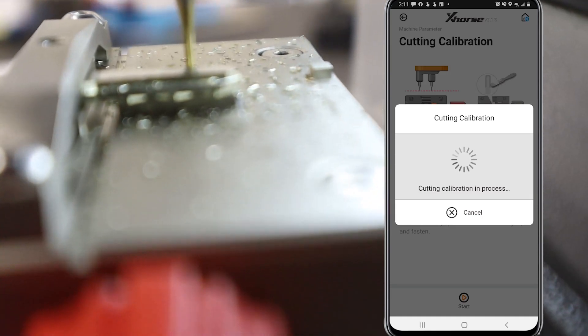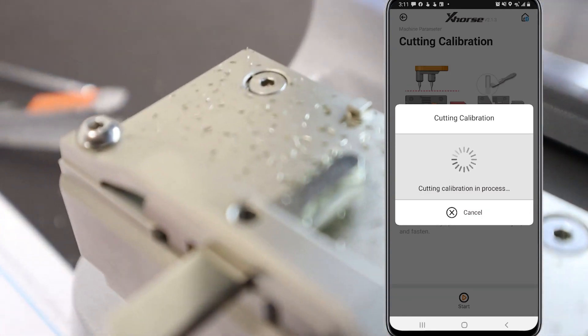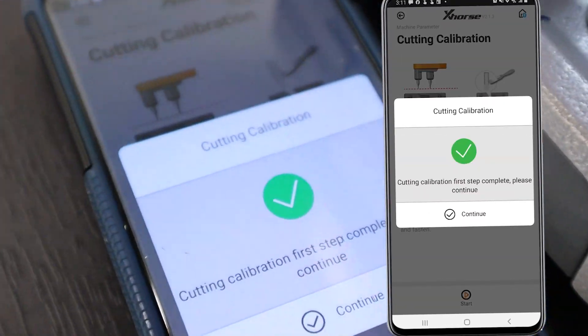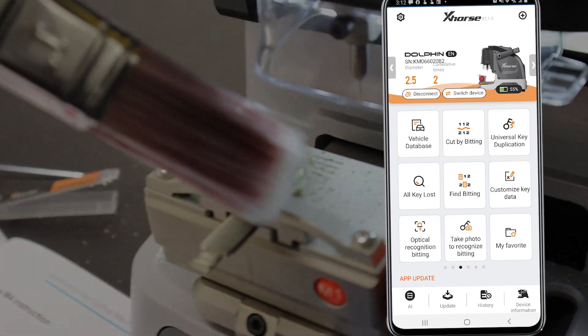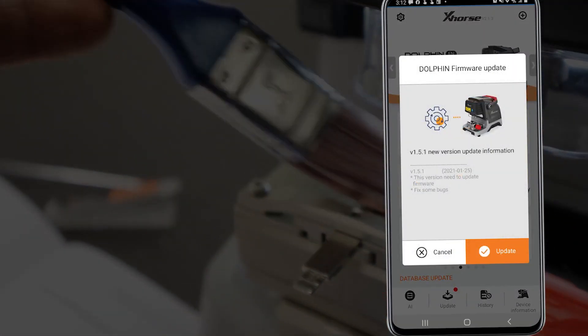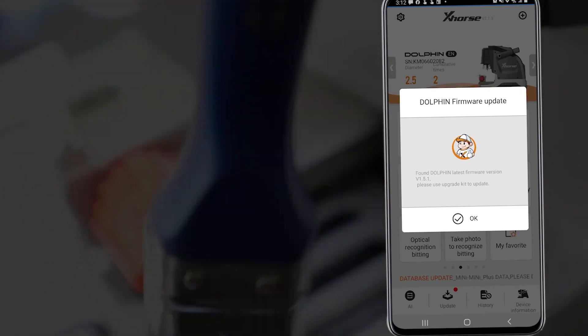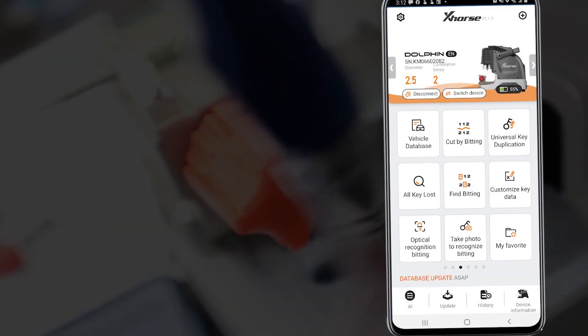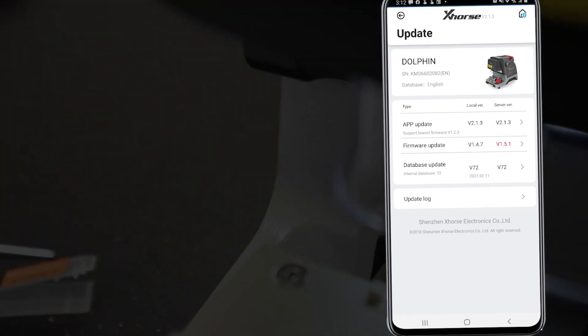When the cutting calibration finishes, you're ready to move on to updating the firmware. To find out if your machine is up to date on its firmware, you'll need to check the app. At the bottom of the screen, select the first tab from the left — Update. Once inside, confirm whether or not your firmware is the latest. If so, continue on to the next step. If not, it's time to upgrade.